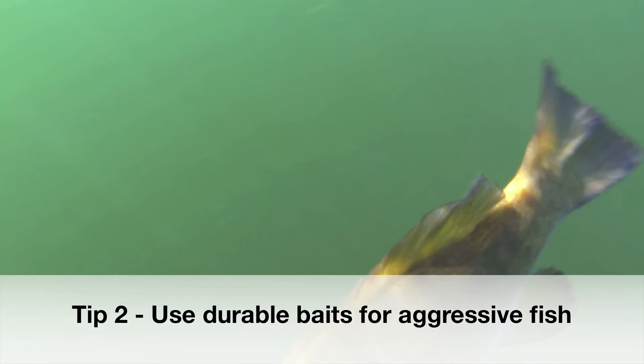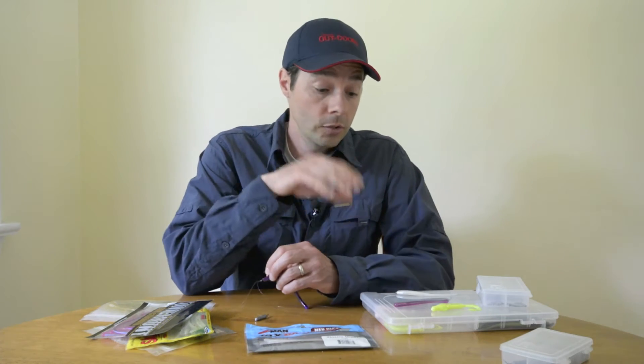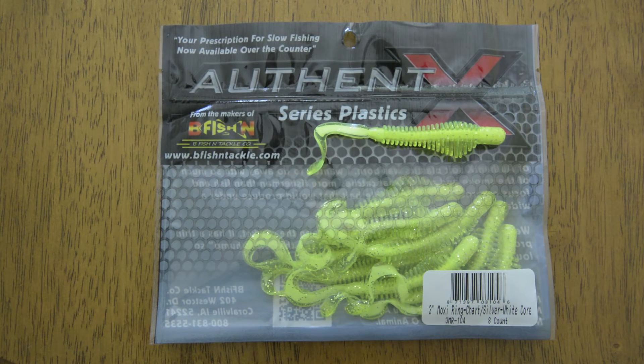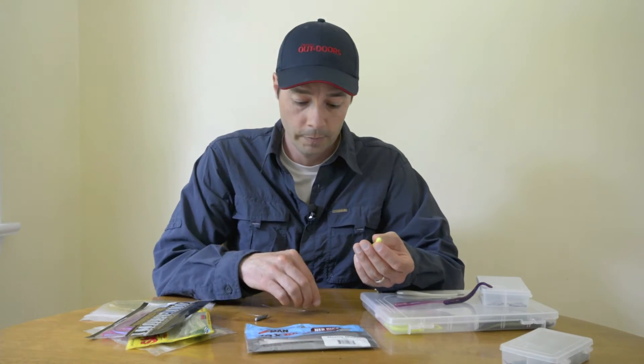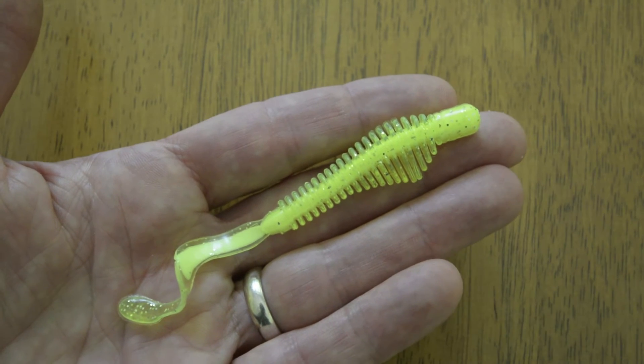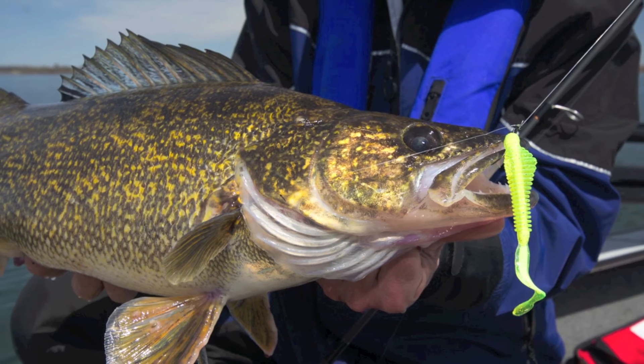Another option is to reserve your more expensive and more delicate soft plastics for when fish are inactive, and use more durable or robust plastics when fish are active and they don't require as much finessing. For instance, this one I really like for walleye — it's called a moxie. It's not a traditional drop shot bait but I've been doing really well with it the last couple of years. The nose of this bait is really durable and rigging it either of the two ways I just showed you, it'll stay on the hook quite well for walleyes — a great spring and fall presentation.